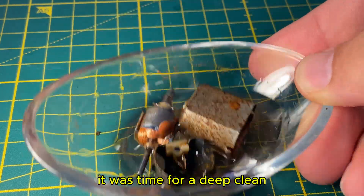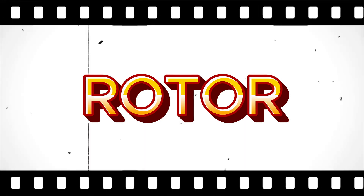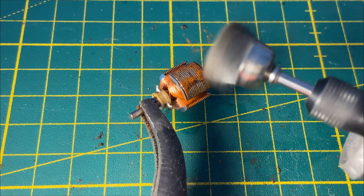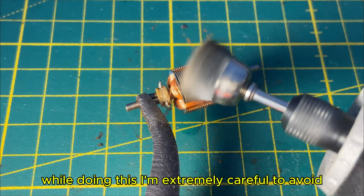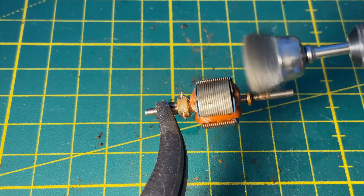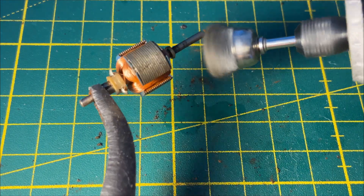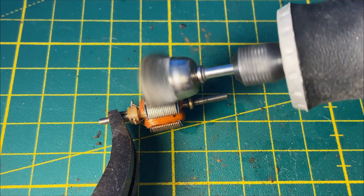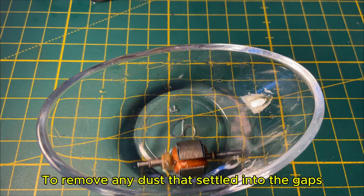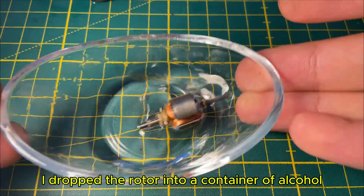After soaking for a while, it was time for a deep clean. I used a wire brush to scrape away the rust, being extremely careful to avoid any damage to the copper windings. After finishing the cleaning, the rotor now looks much better. To remove any dust that settled into the gaps while clearing the rust, I dropped the rotor into a container of alcohol once again.